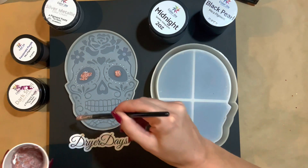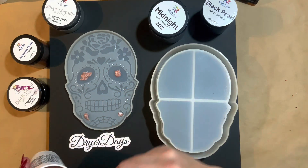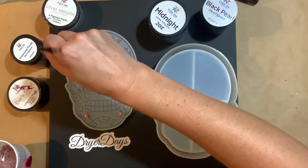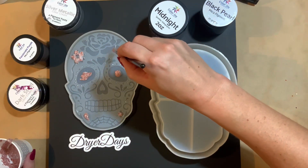I'm also going to do this with the midnight glitter in certain areas. And I was a little nervous — I have used rubbing alcohol and other things with my silicone molds, but I had never used actual glue before. So I was not sure how this was going to turn out, but it turned out awesome. I'm really happy with it.